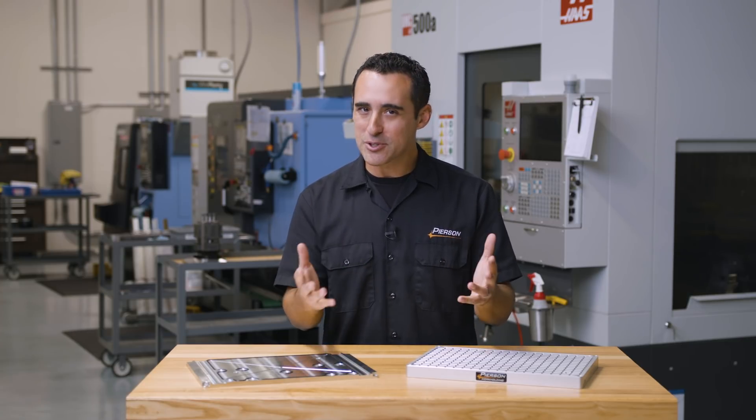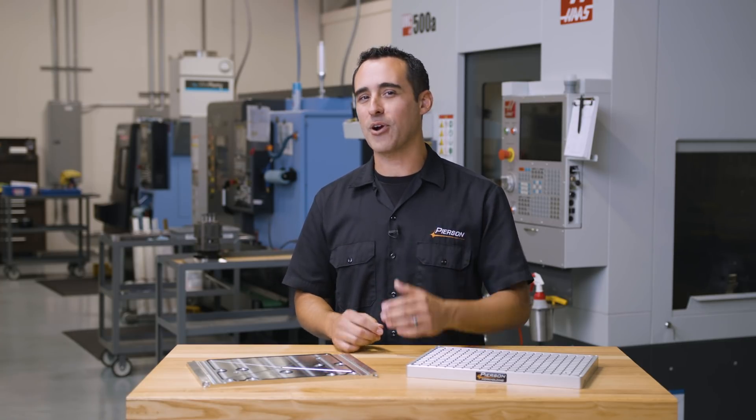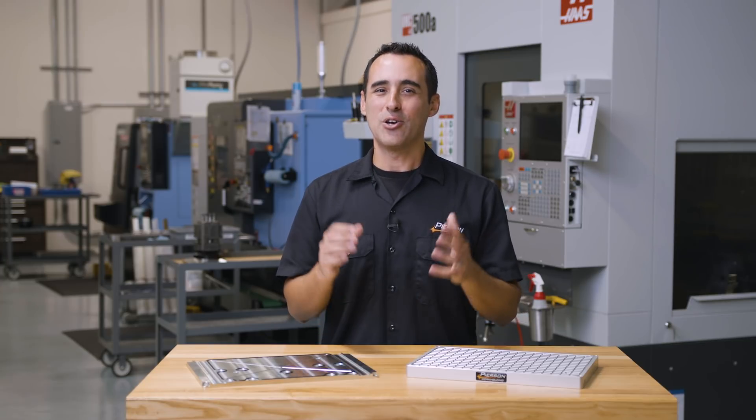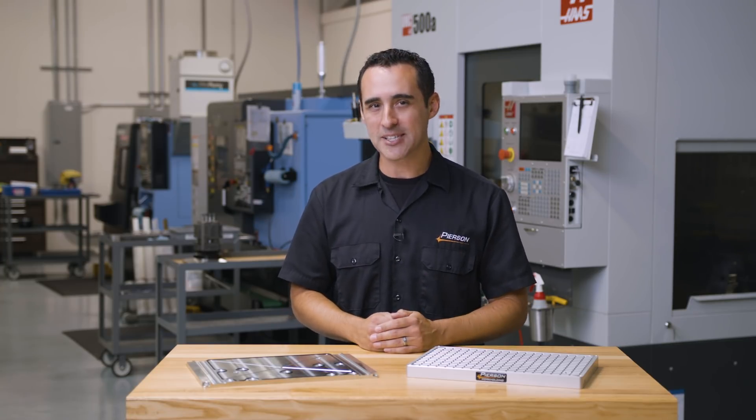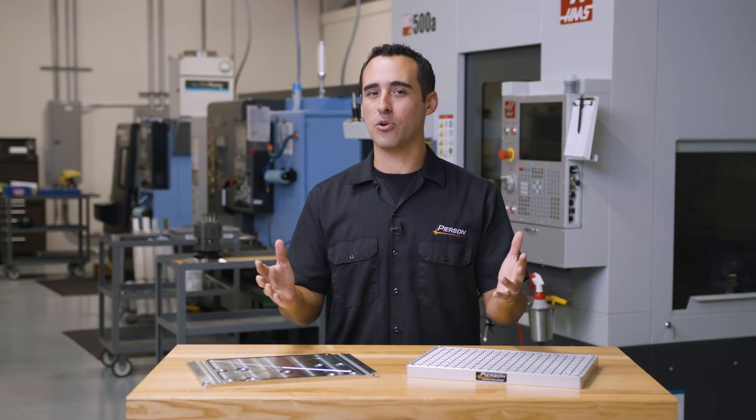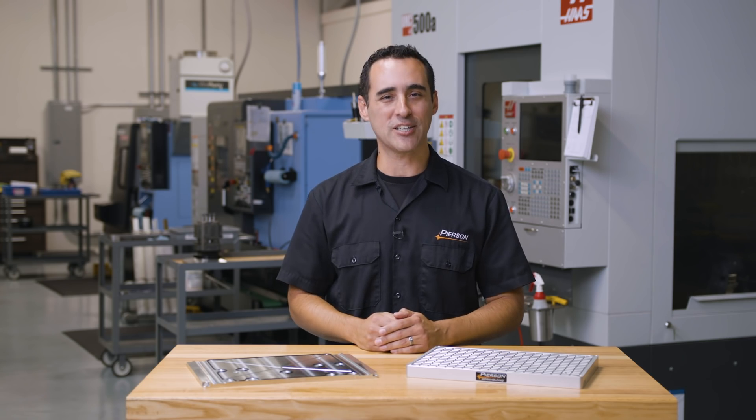I'll assume you're already subscribed to our channel, but if you've stuck around past this math, you're probably getting value from our content. Please give us a thumbs up — it would be greatly appreciated. Until the next Pearson Work Holding Q&A, go innovate your production.